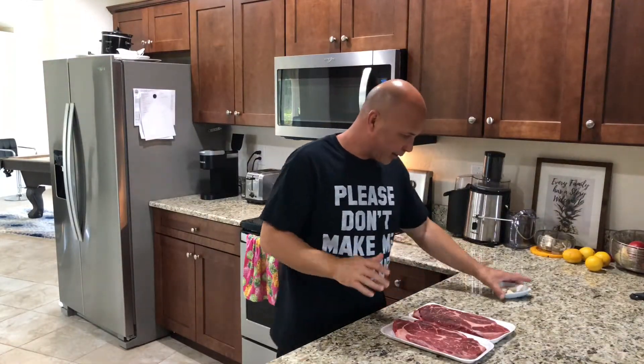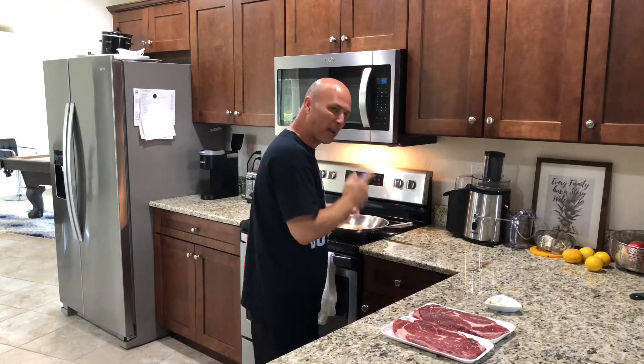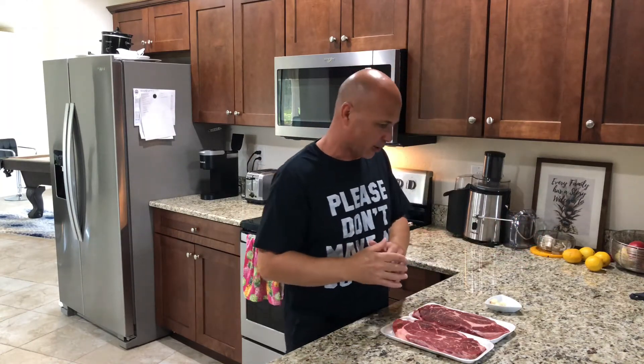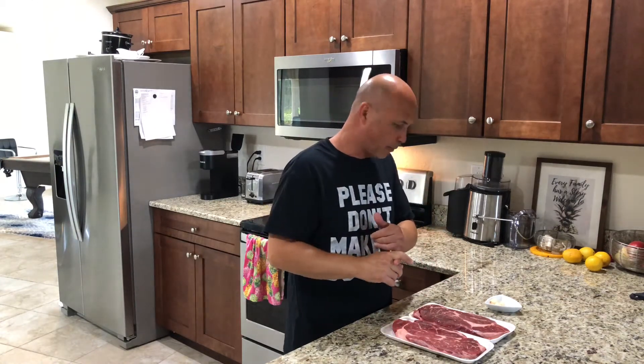So the menu today is going to be the steak. I'm going to be doing a nice steak right here in this pan — I'm not going to be doing it on the grill, I did steak before on the grill. But it's super easy, and I'll also be doing white rice, black beans, tostones, and some vegetables for us.